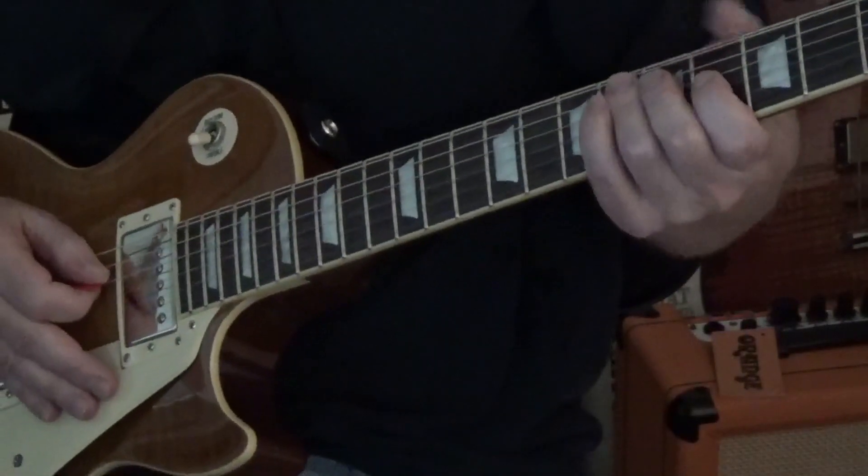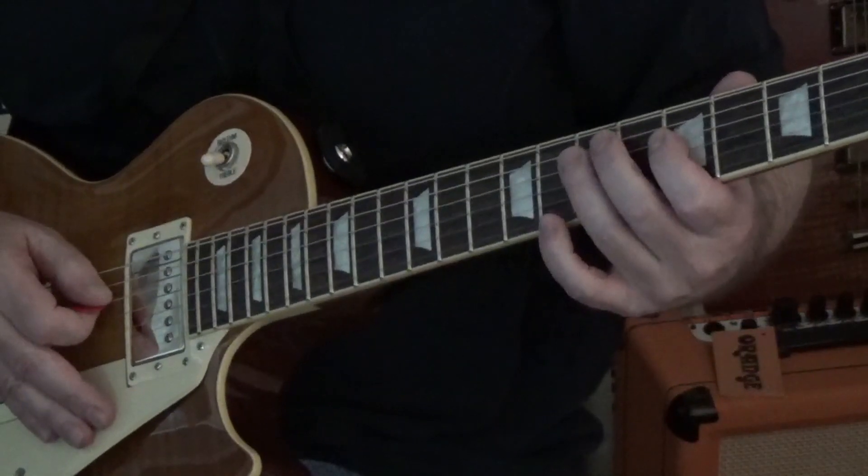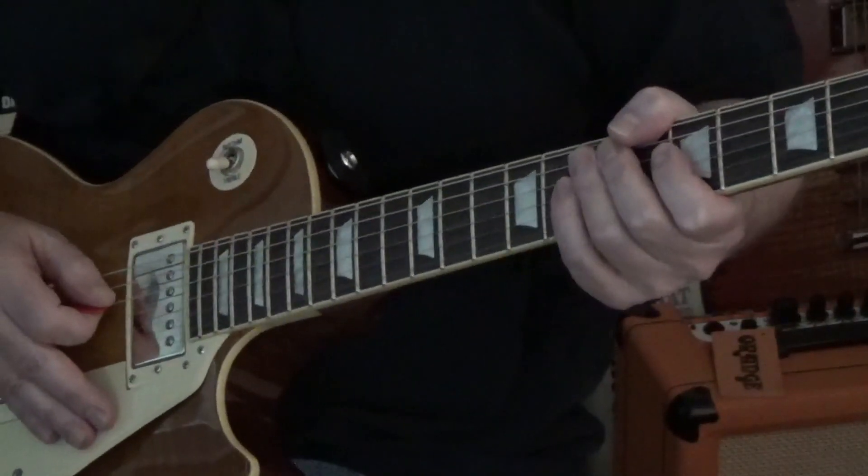Well hey there guys, welcome to another 5 minute guitar riff here on Rock Hard Riffs, the guitar channel for the self taught. Let's talk about harmonics.